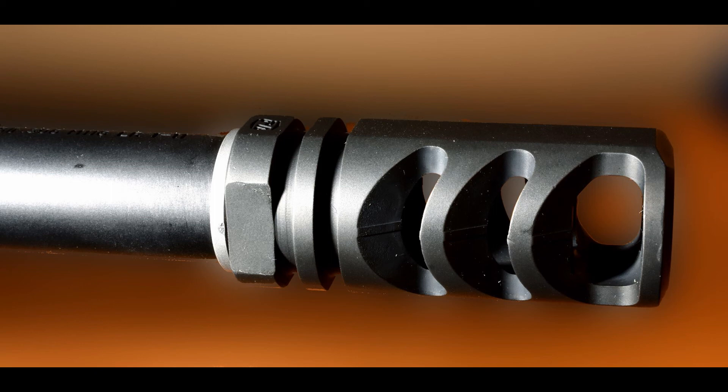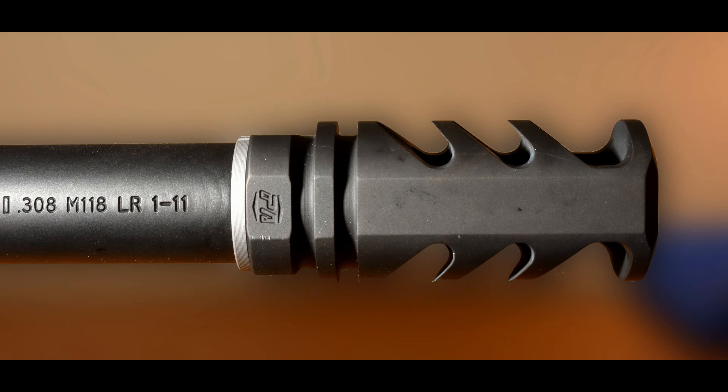Let's go over the muzzle brake I selected. It is a Precision Armament M4-72 Severe Duty Compensator. This has been tested by Jeremy S. in his video '308 Muzzle Brake Shootout,' where he had a very scientific approach to testing recoil with various muzzle brakes — a very well done video. This muzzle compensator was the best one he tested, and it's the same in their 5.56. He's tested probably no less than 50 brakes, and the Precision Armament Severe Duty Compensator is by far the best on the market, especially for the price.